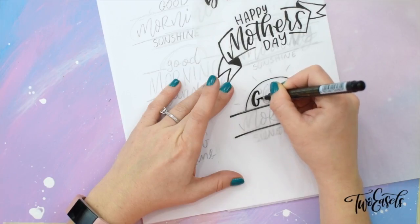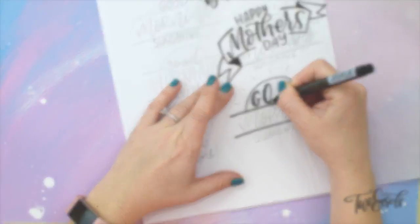If you started lettering recently, done countless drills and alphabet tracing, and you feel like you're ready to graduate to the next level, you've come to the right place.